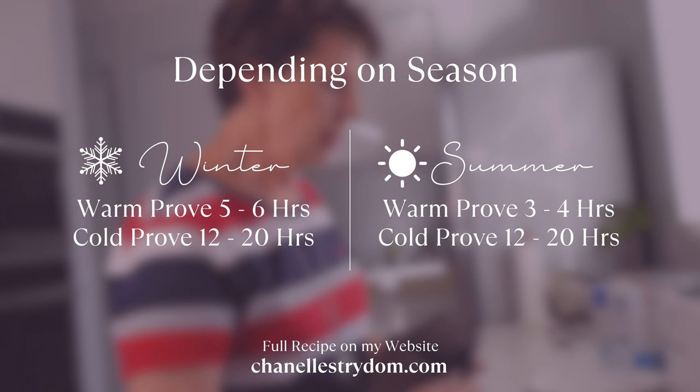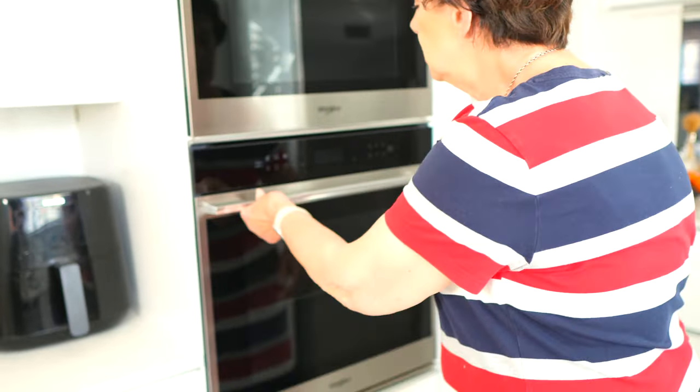It's in now for warm proving inside the oven with the light on. After six hours, just before you go to sleep, take it and put it in the fridge for an overnight cold prove of eight to ten hours. Don't leave it until the next night because it will overproof. The warm proving and then the cold proving overnight causes slow fermentation — the longer it proves, the more sour the profile.